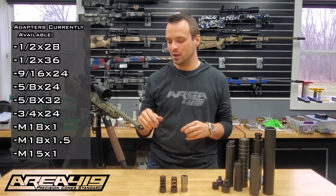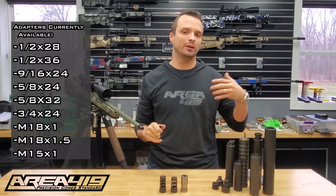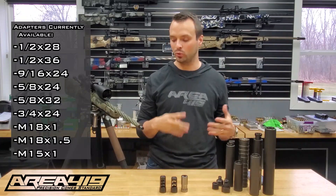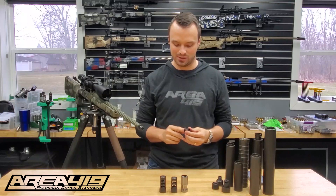We've also got some odd thread sizes like 1/2-36 or 5/8-32, where let's say you have an M15x1, M18x1, M18x1.5, or 3/4-24. We have a lot of muzzle thread sizes which are going to allow you to pull a lot of rifles into that same system.